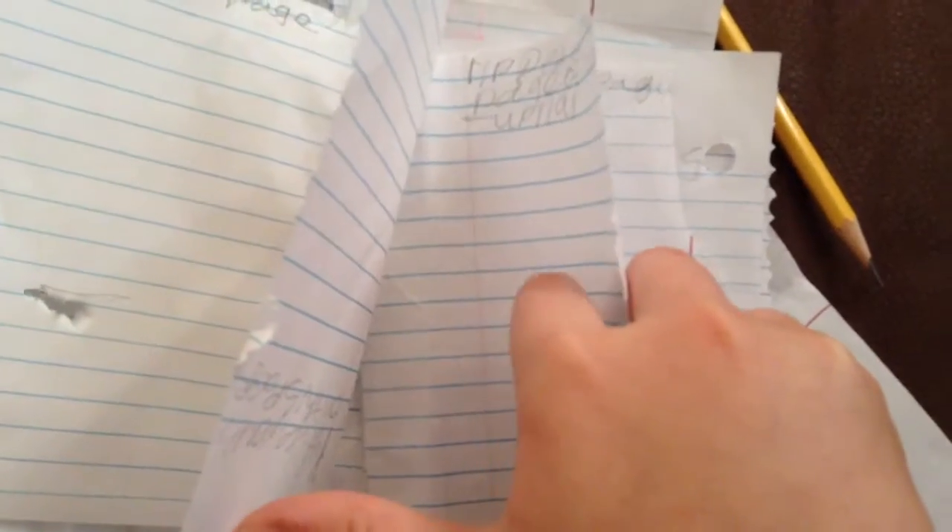Oh, this one is upside down. Put ice cream on this page — I don't have ice cream, so I'm not going to do that. Rip a page out of this journal — I'm not going to do that. Put this page in your neighbor's yard — I'm not going to do that because that is littering, and you shouldn't litter.